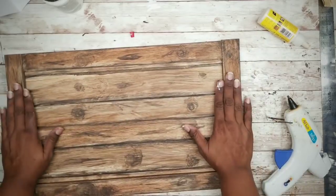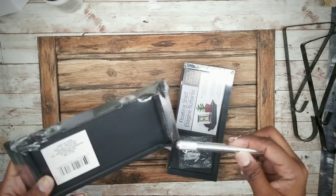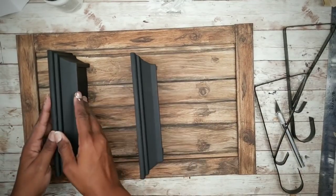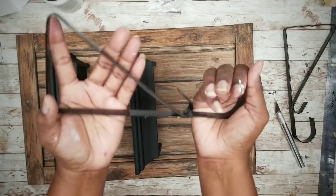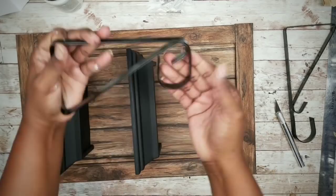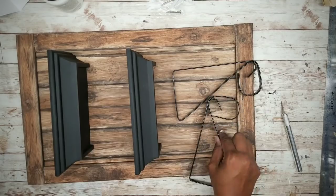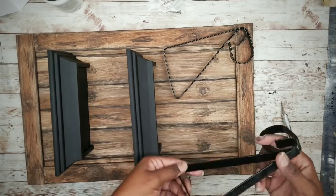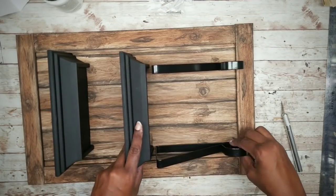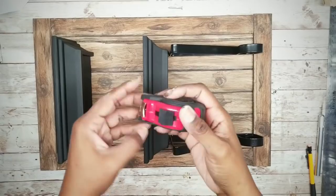Now that everything is in place, we can move to the next step. Grab those shelves and the brackets, remove all of the packaging, and place those shelves on the board just to figure out placement and how we want it to look. Now take your brackets and bend that bottom up — you can do this by hand with no extra tools. This is to hold that bar in place and it'll be very secure. Make sure everything is aligned and that you're satisfied with the look.